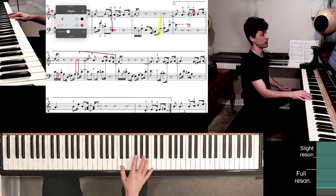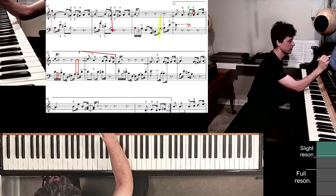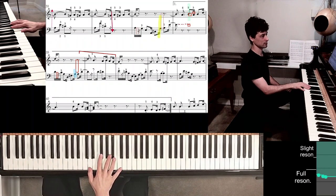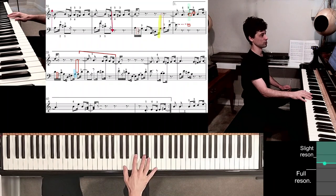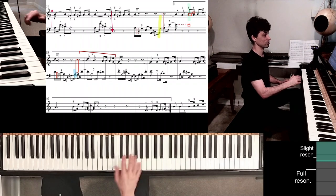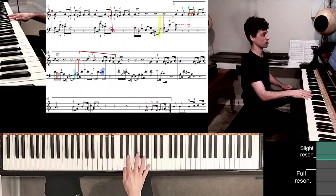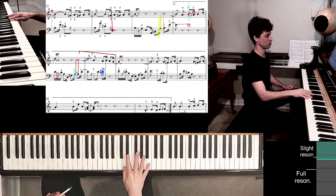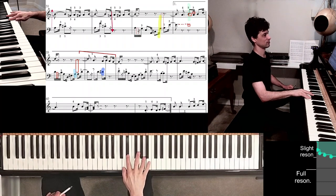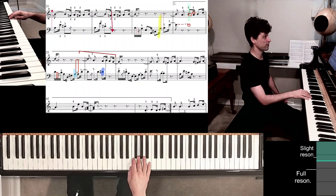As soon as you hit that A on the cyan highlight, just jump. Finger 1 is on D — but where should finger 2 be? Right next to it. The indigo color highlights where finger 2 has to be. And that takes us right into measure 37 very easily. I don't even need to show a position adjustment because it's so easy to move the thumb to E.